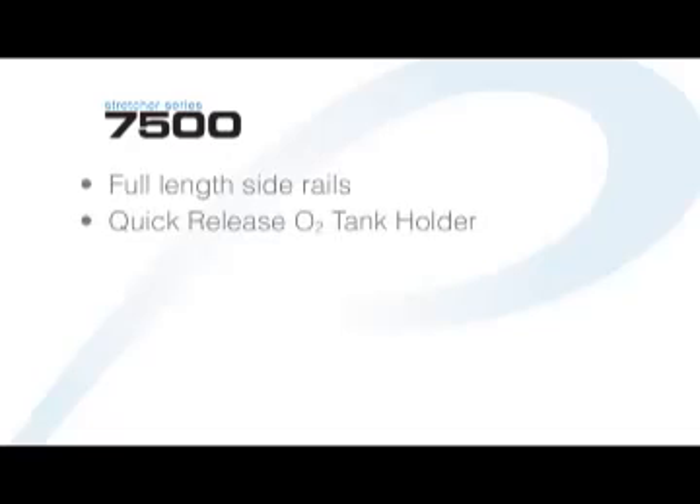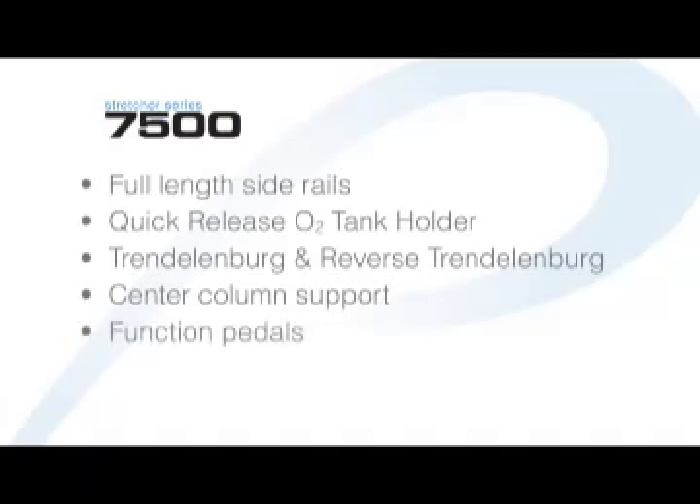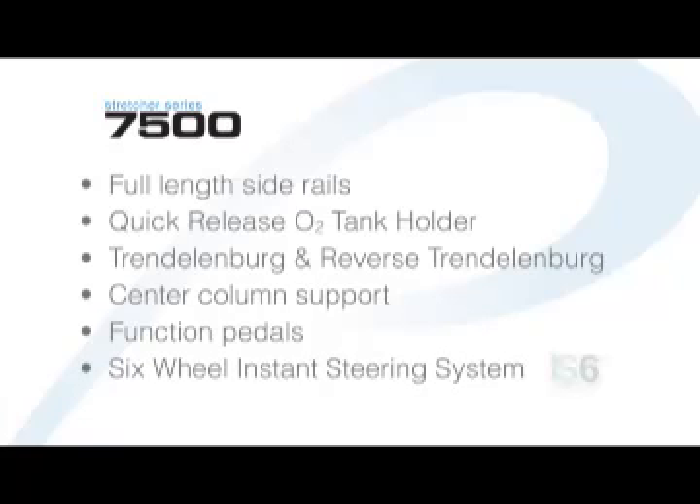Our 7500 series stretcher features full length side rails, a quick release O2 tank holder, Trendelenburg and reverse Trendelenburg, center column support, function pedals, and our new six wheel instant steering system, the IS-6.